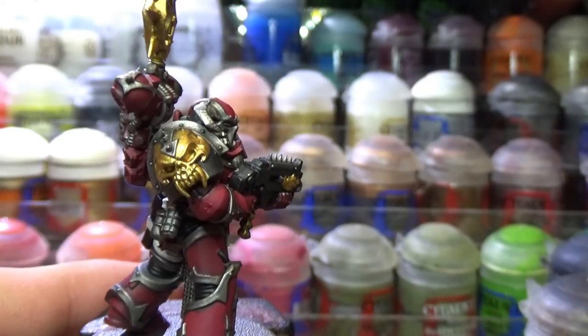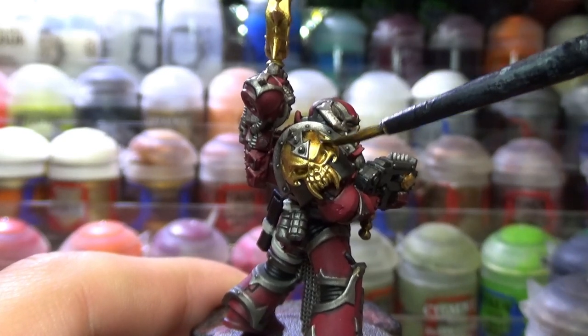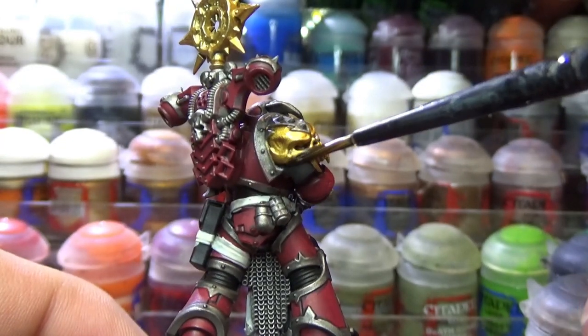I then used Agrax Earthshade all over the gold parts. I would normally use Reikland Fleshshade, but since I wanted this to be a sort of dirty gold I decided to go for Agrax Earthshade.